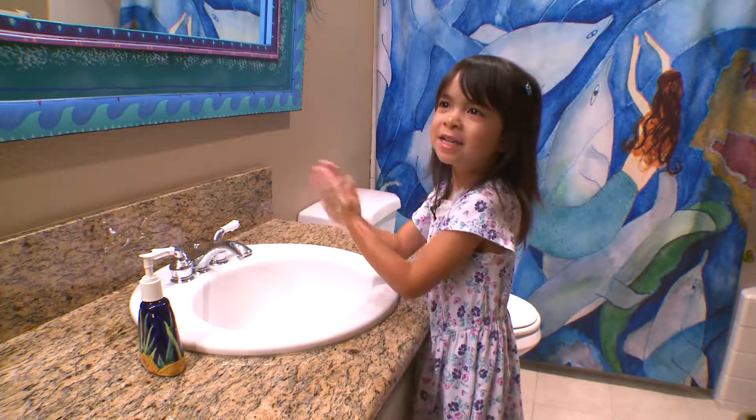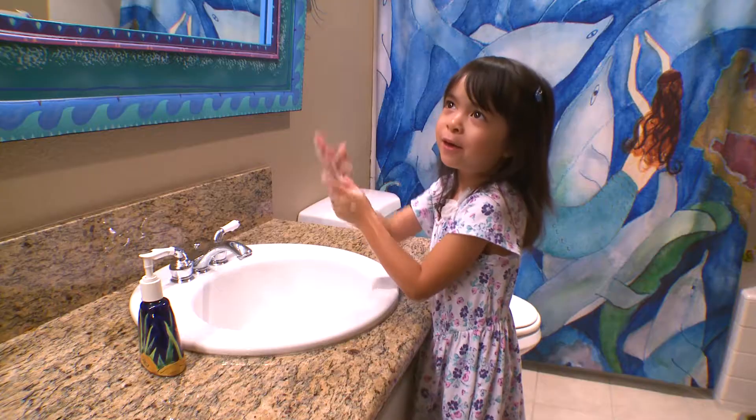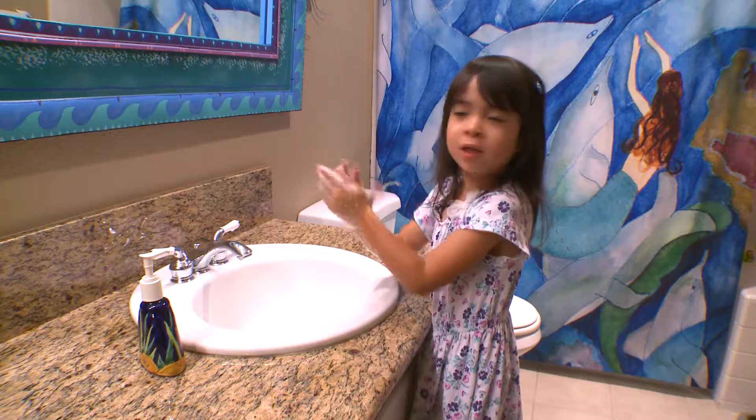Cute little song, right? We all learned it as kids, but did you know that singing the ABCs while washing your hands might keep you from getting a cold or the flu, no matter your age?